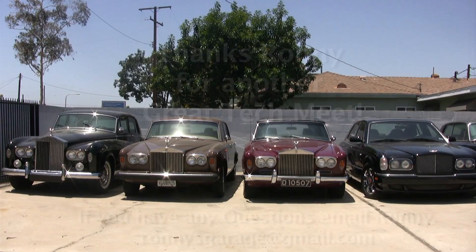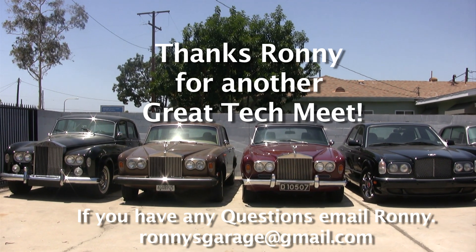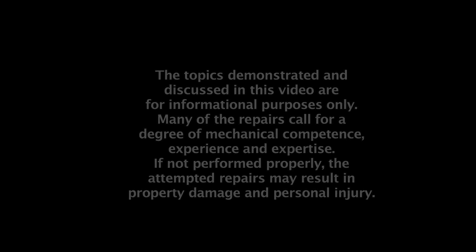All right. We didn't fix it, but it's better. Thanks for joining us.